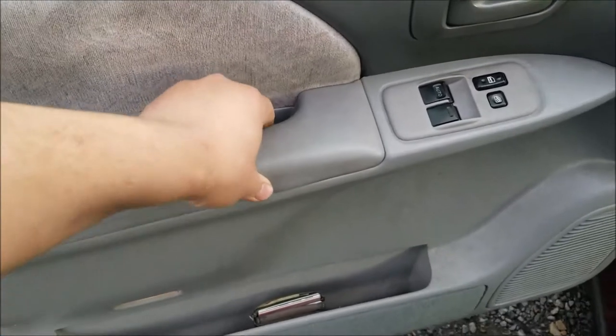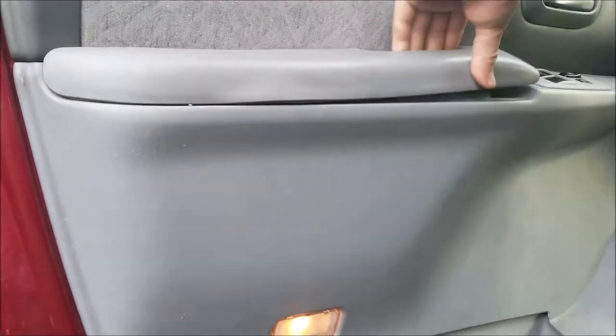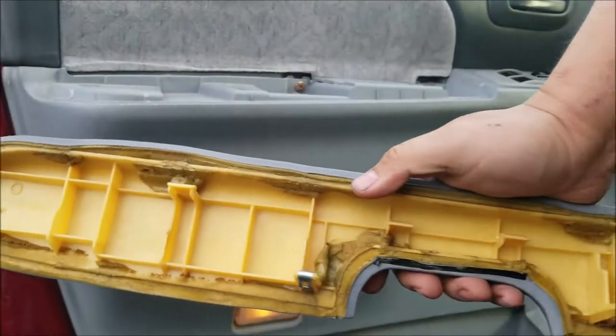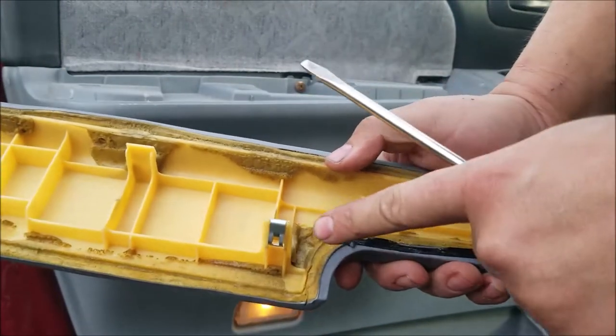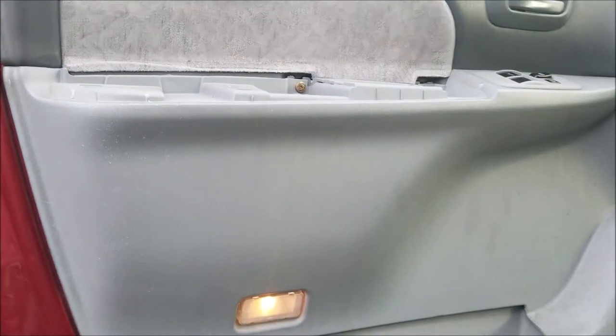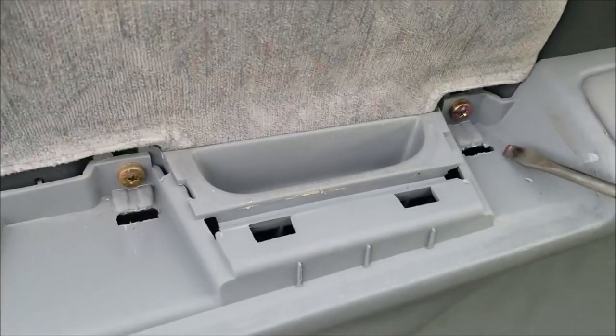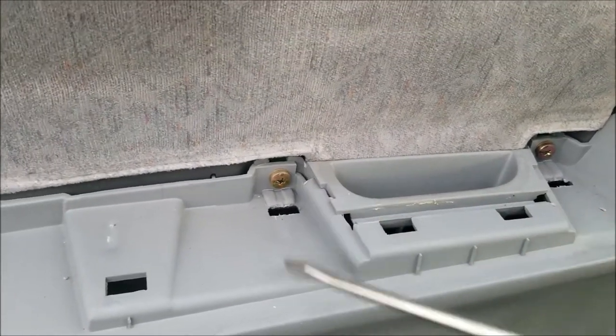You're gonna start by taking off your door panel. The first thing you're gonna want to do is pry this off right here, and then take out the screw right here and the screw right here. The door has a little plastic nub over it — just pry it off with a flathead. It has a couple of clips right here, right here, right there, and then it just pops in right here, right here, right there. Then there are these two screws underneath, so take all those screws out.